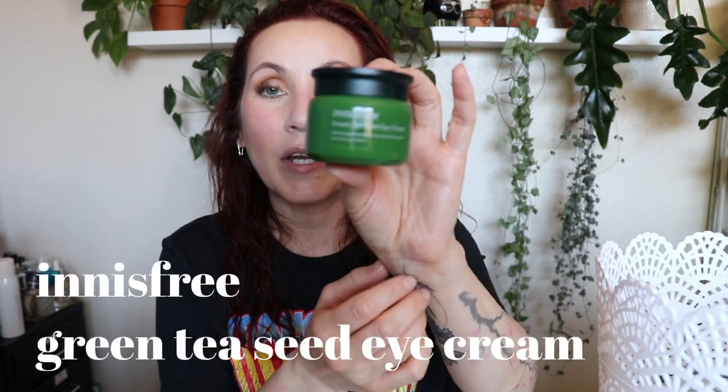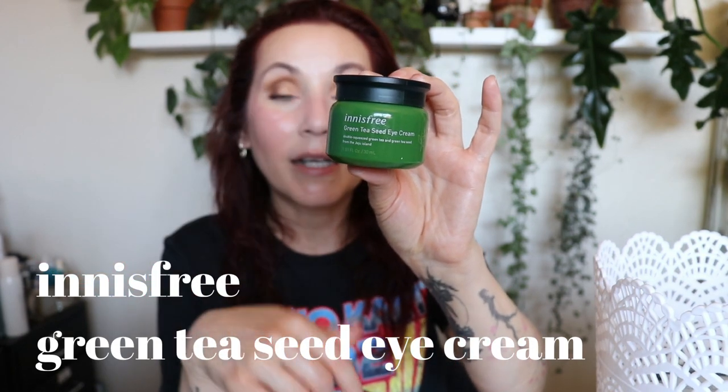This is the Innisfree Green Tea Seed Eye Cream — I've had this huge 1.01 fl oz tub for years, since before we lived in this house. I really enjoy the Innisfree Green Tea Seed line and love the scent. It was dewy, glowy, and very moisturizing under the eyes, but it irritated my eyes like crazy every single time — my eyes would water constantly. So I ended up using it as a face moisturizer and avoided the eye area. Wouldn't repurchase.